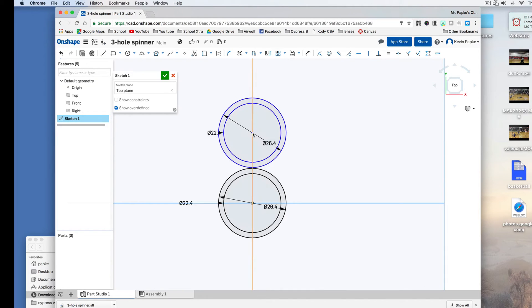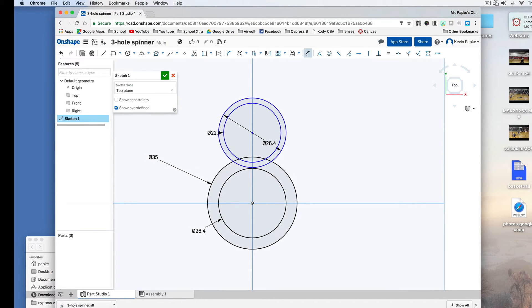Now, what happens if I make a mistake and I want to change something? Up here is my dimension tool, or press D for dimension. If I click, I can move dimensions around to make them look tidy. Or if I change my mind, I can click on a dimension twice and enter a new value — like 35 — then change it back to 22.4. So that's the dimension tool.